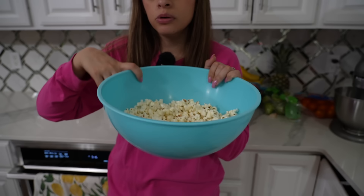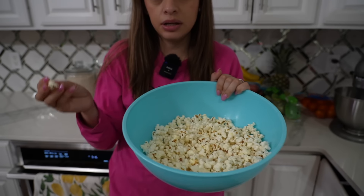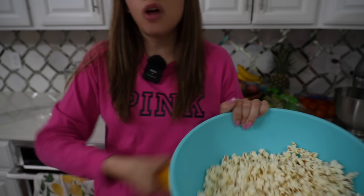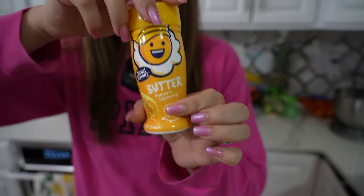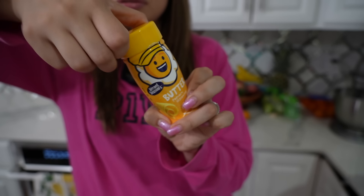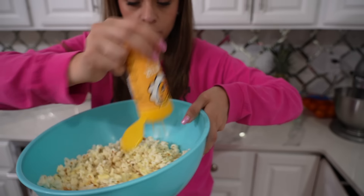This popcorn doesn't have much flavor on its own but I honestly like it like this. Now this stuff right here is really good — it's a little butter salt topping. I collect this popcorn salt because I really like popcorn.